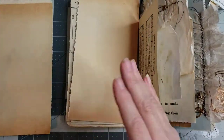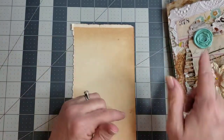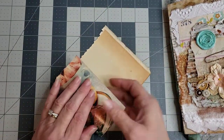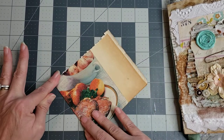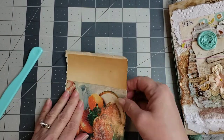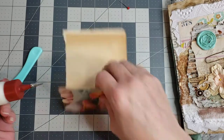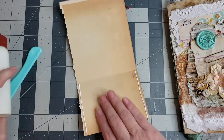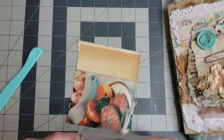I'm just gonna tear it — y'all know I'm not a cutter, I don't cut, so we're just gonna tear. Now we have our strip of paper which is wide enough for our journal. Basically you're just gonna turn it over and fold up from the bottom. I didn't get it perfectly straight but that's okay. Then you're just gonna take glue and put it on two sides, and there you have a pocket.